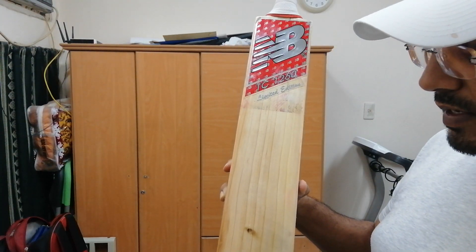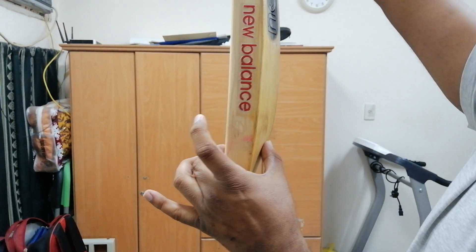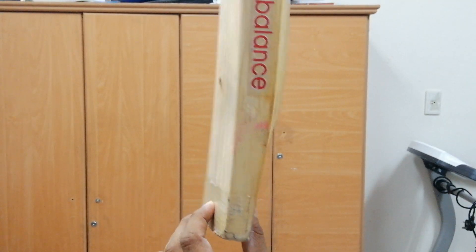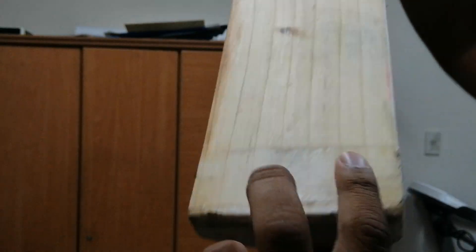It is said to be one of the best for responsiveness. Looking at the profile, the middle portion is quite low, which suits cemented tracks. The bottom portion is not very thin — it's a thick one.